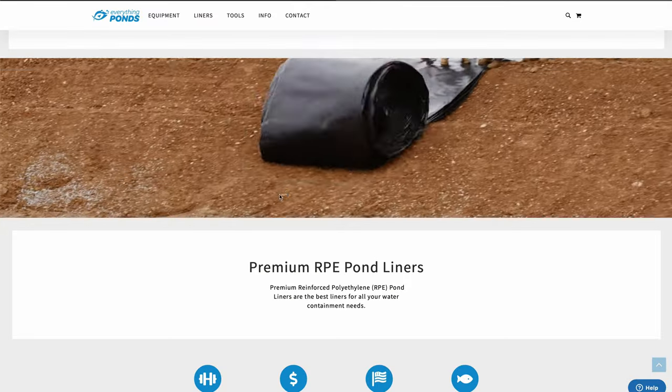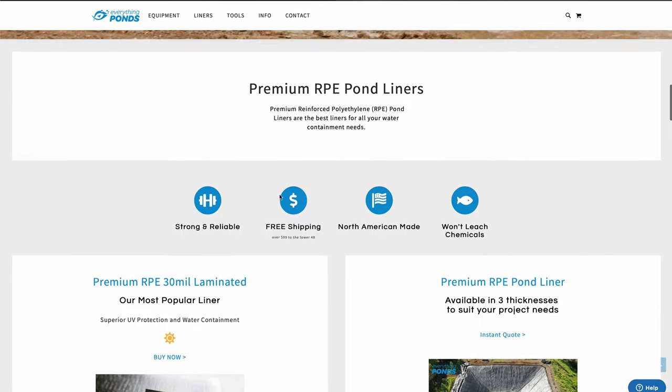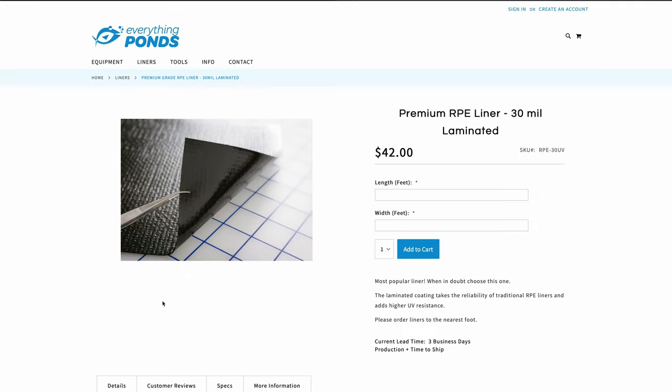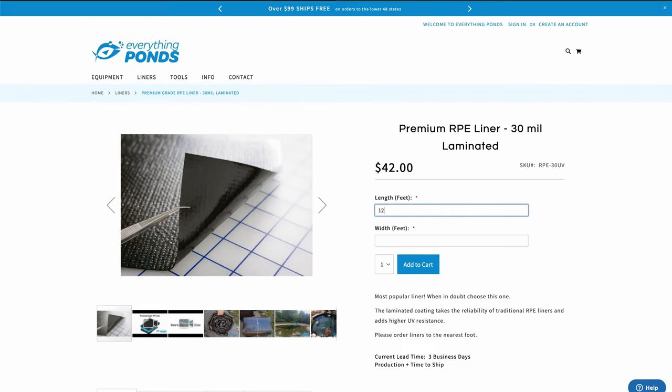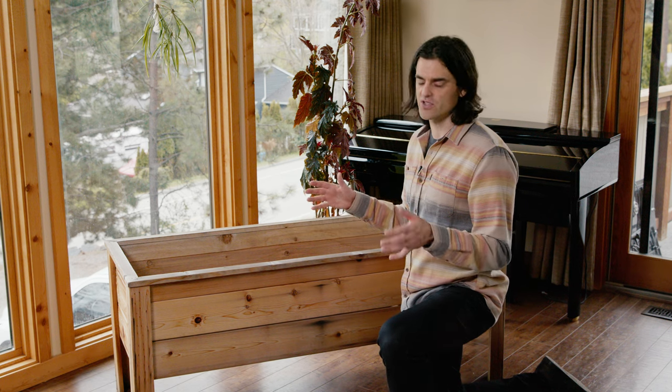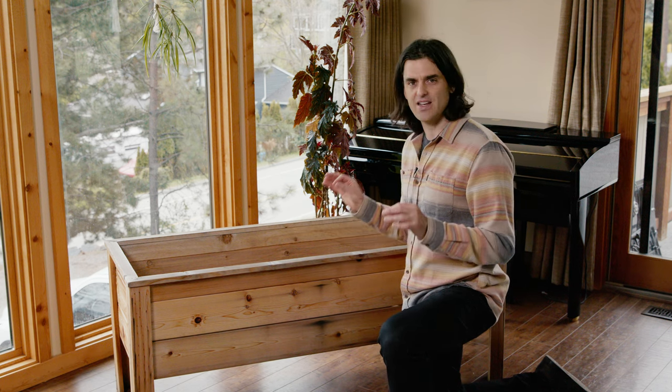The second option is to use an RPE sheet liner, where you put it in and fold it into place. You'll have to do some folding and pleating. So if you're doing a professional application or something more commercial, the drop-in liners are great because they have that nice clean look.